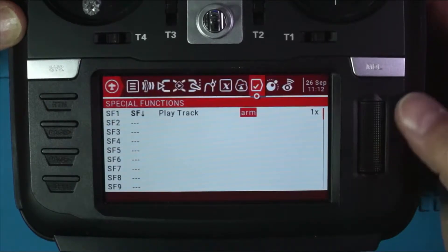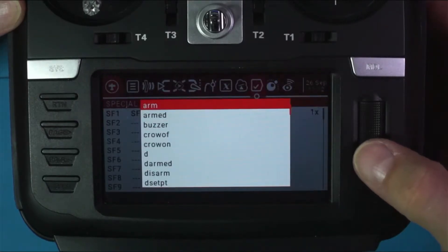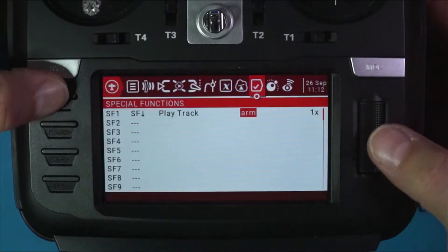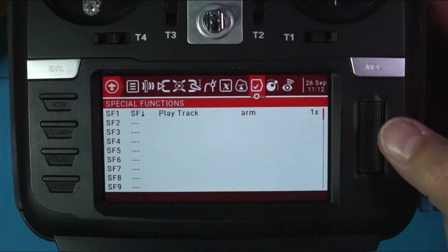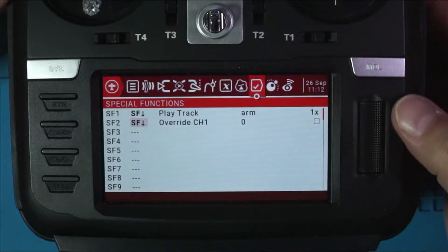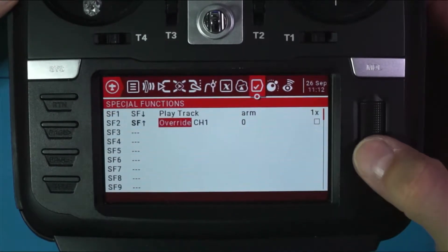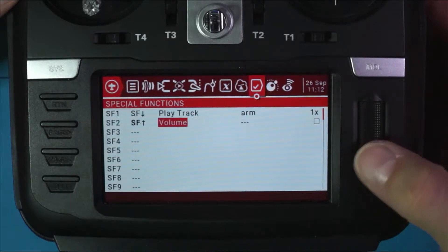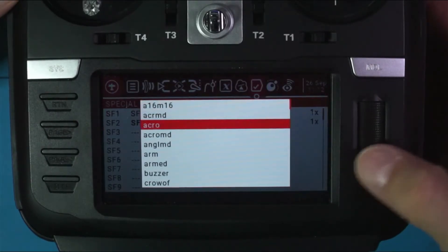Find the track that says 'arm' — when you flip the switch it says 'arm' very clearly and distinctly. Then go to SF2, click on it, flip the switch in the other direction, save it, go to Play Track, and go to the next one and find 'disarm'.